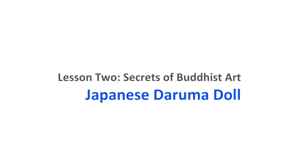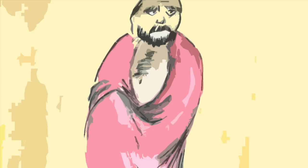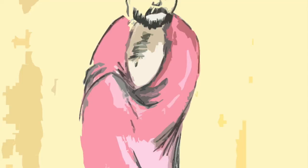Lesson two: Secrets of Buddhist Art — the Japanese Daruma doll. Bodhidharma was a Buddhist monk believed to be the founder of Zen Buddhism, known as Daruma in Japan. The monk devoted much of his life to endurance tasks in order to obtain enlightenment.